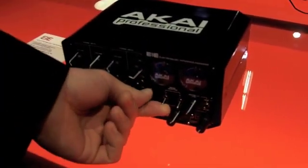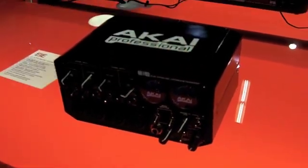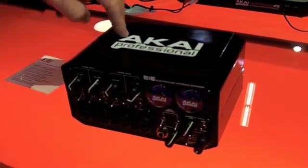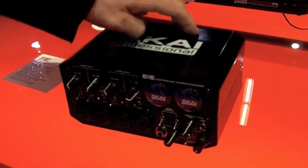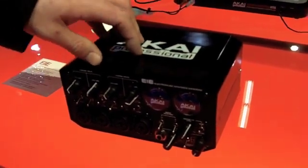VU meters — completely useful. You can monitor either your input or your output on any of the four channels. You've got a three-way monitoring system for the headphones. You can monitor your first pair of outputs, or the second pair of outputs, or all four together.